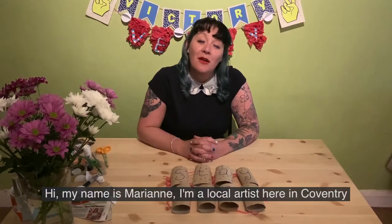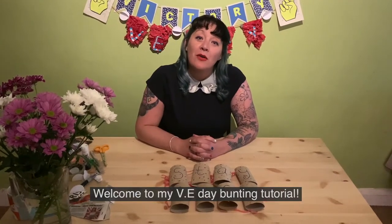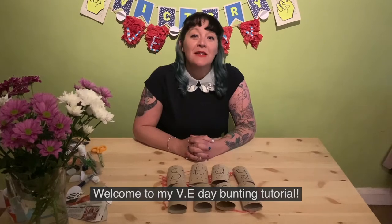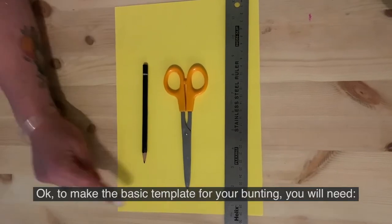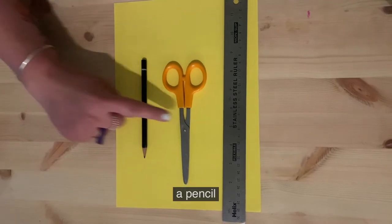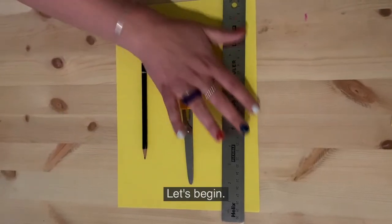Hi, my name is Marianne and I'm a local artist here in Coventry. Welcome to my VE Day bunting tutorial. To make the basic template for your bunting you will need paper, a pencil, scissors and a ruler. Let's begin.